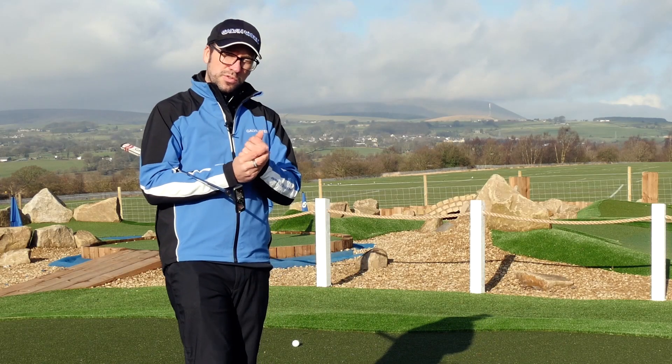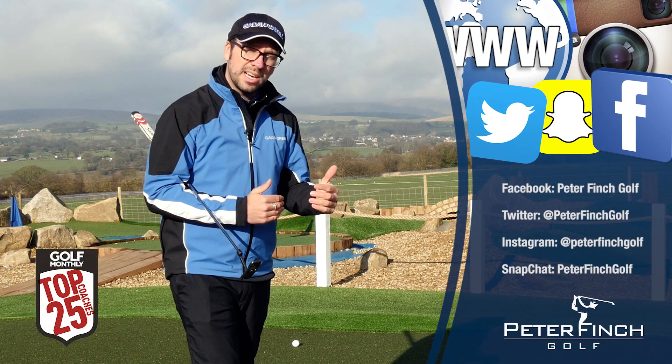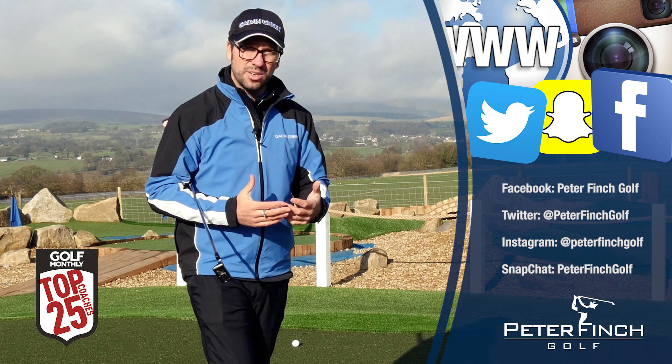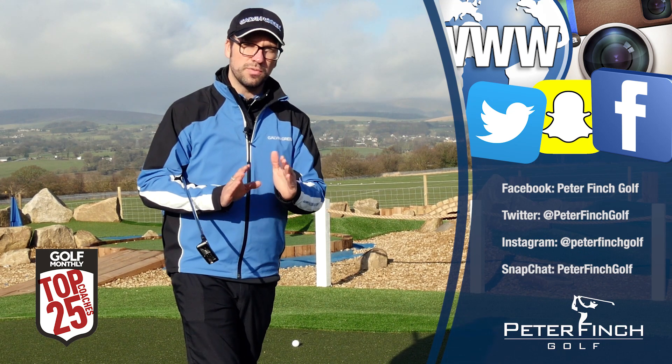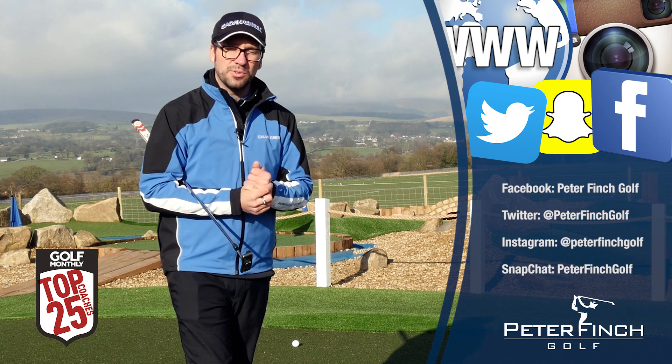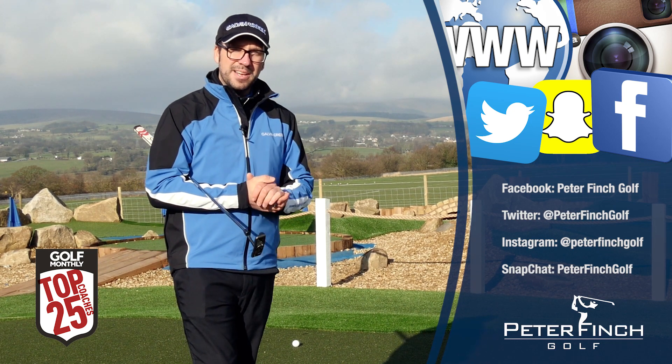Thank you so much for watching. Please let me know what you think in the comments below. Always check your alignment — especially this time of year when the season is just starting to get going again and people are getting back out on the course. This is one of those things which cannot be overlooked. Please subscribe to the channel if you haven't already, follow me on my other social media platforms, and we will see you next time.